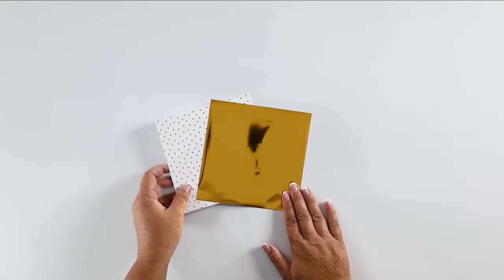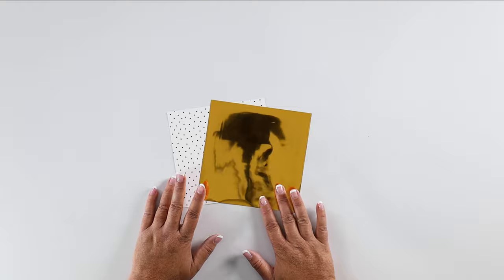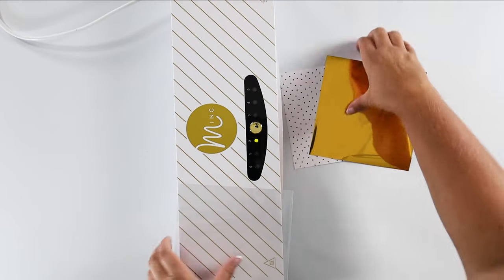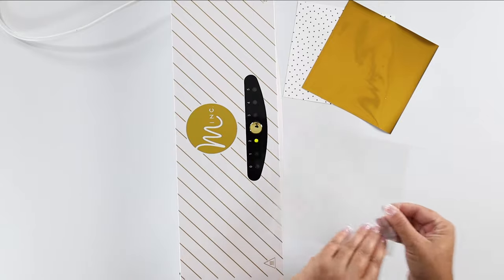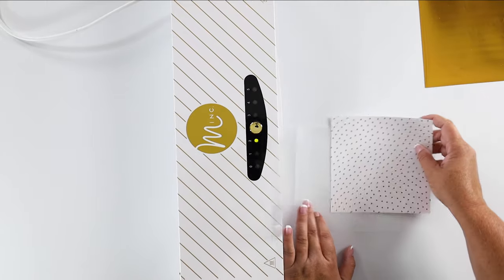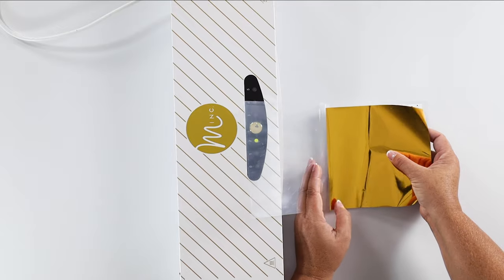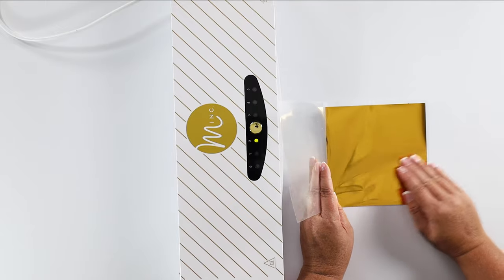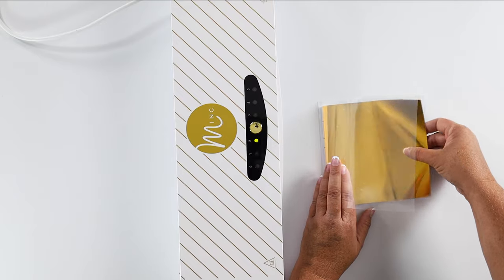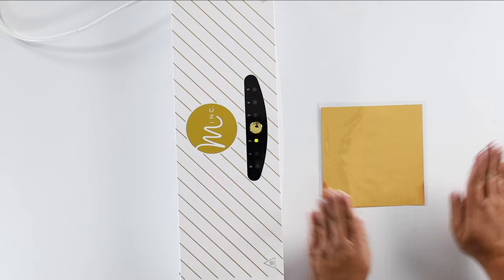Now here comes the magic. You may be asking how do you make the foil stick to the toner sheet? The magic is my Mink machine by Heidi Swapp. We've got this little folder and we're going to open that up and place our toner sheet with the dots facing up, then our foil sheet on top. We want to make sure the foil sheet covers all the dots. The Mink machine is basically just a laminator, so if you don't have a Mink but you have a laminator, this will still work perfectly.